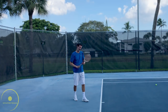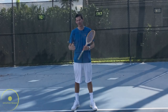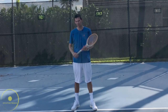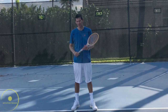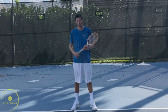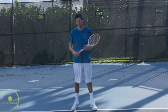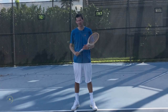I intentionally left out Borg and Vilas from this classic forehand lesson because those two are the fathers of the modern forehand — so tune in two weeks from now when I cover the modern forehand. Thanks for watching, please hit the like button, subscribe if you haven't already, and I'll see you next time.